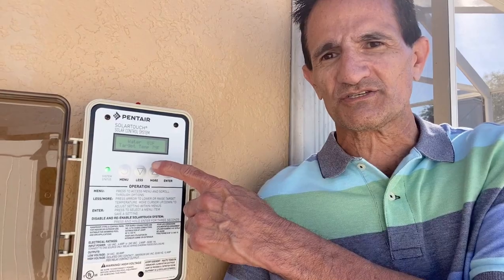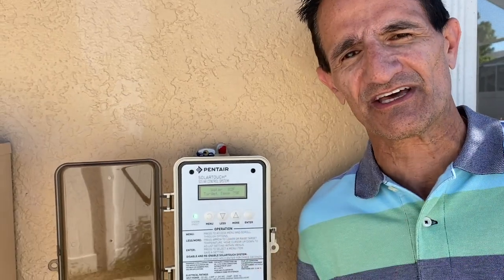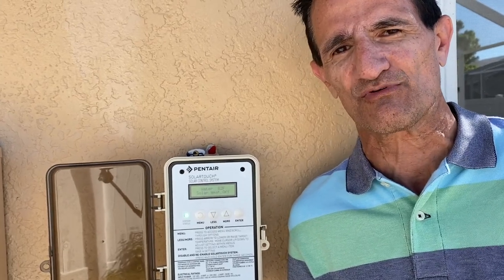Solar by Green Greg here, and today we're going to talk about operating the Pentair Solar Touch. This is just like a thermostat like you have for your air conditioner, except this is to heat your pool.